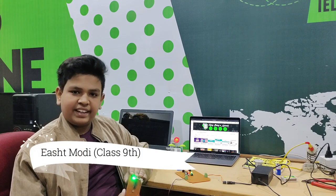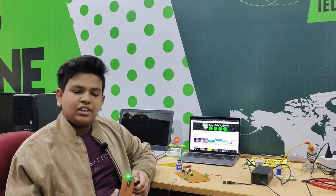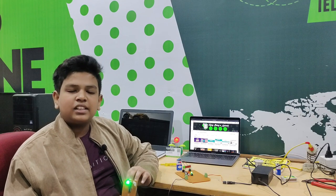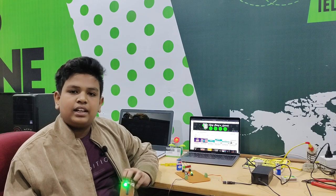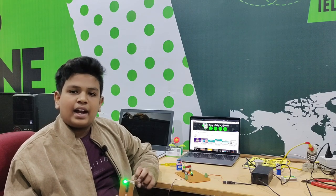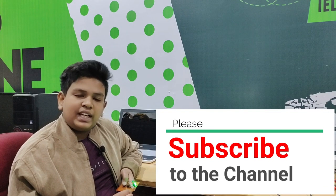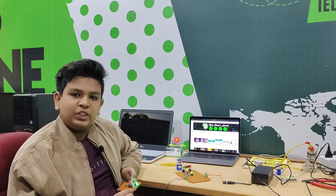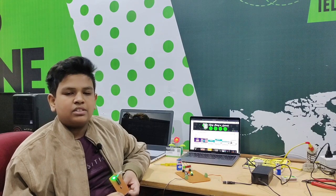Hello guys, greetings from Vimitech. My name is Ishtam Modi and I study here at Numitech Solutions. Today we have brought up a new project named Wireless Cracker Igniter. This is a very fun project and we have to be careful while making this because it contains high current and there is a risk of fire. Please subscribe and press the bell icon to get notified of our videos. Your likes and subscribes really motivate us to make this fun content.